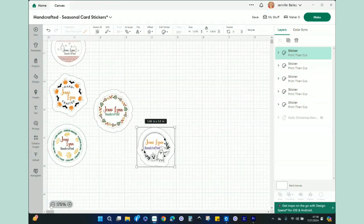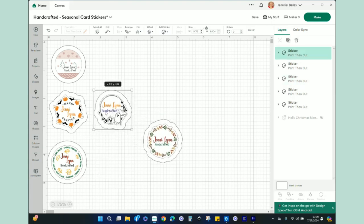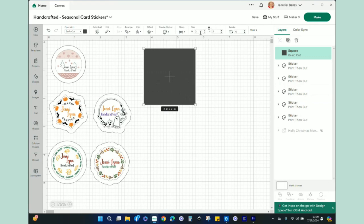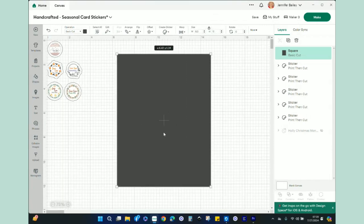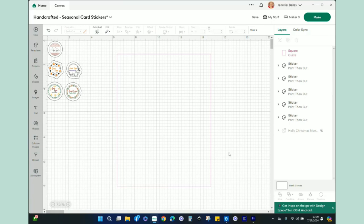I'm going to zoom out. Now it's time to get these ready to cut. I'm going to grab a shape — a square — and bring it in, set it to 8.5 by 11. I need to unlock it first. This is going to be the sheet of paper; the sticker paper is 8.5 by 11. I don't want this to actually cut — I just want it as a guide. So I'm going to go to Basic Operation, change it from Cut to Guide, and that turns it into a layout guide.